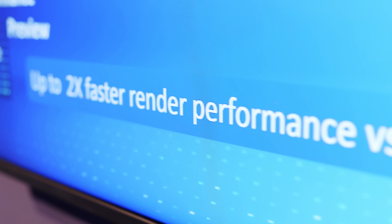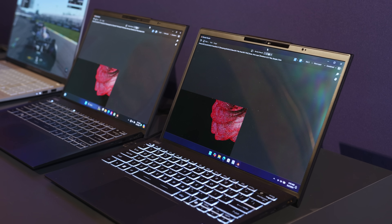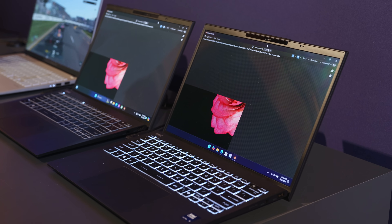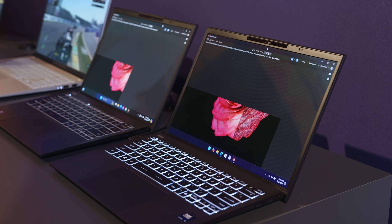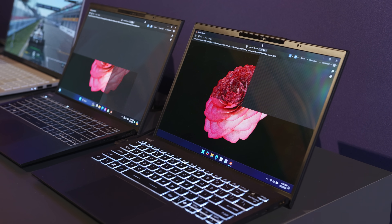On the creator side of things, we saw some pretty interesting demos too. With Blender for example, cutting render times in half on a sample project compared to Meteor Lake. This actually makes me quite excited to try one of these new super-thin notebooks for our video editing workflow in Resolve.